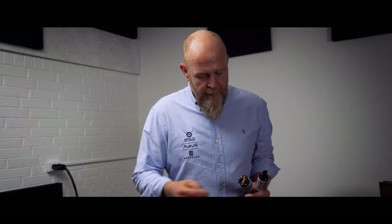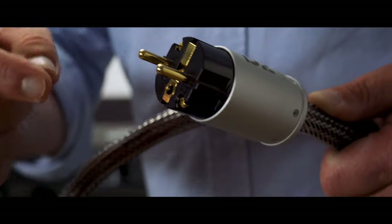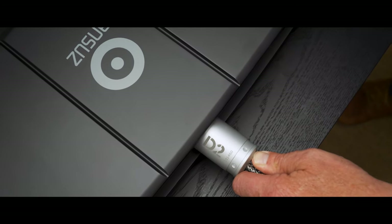When installing the power cord, it's important that you get the right phase. In the male Shuko plug, you can see there's a hole here in the bottom. This hole must always be close to the floor. By doing that, you get the right phase. If the phase is not correct, you will hear it because most dynamics in the music will disappear. You will not be in doubt.